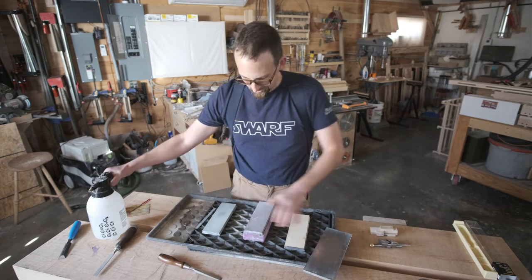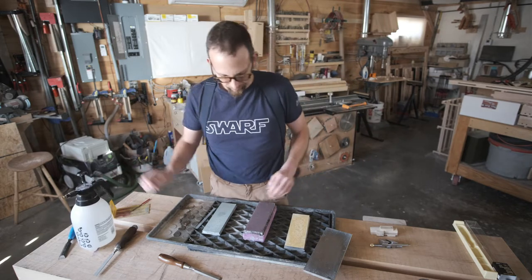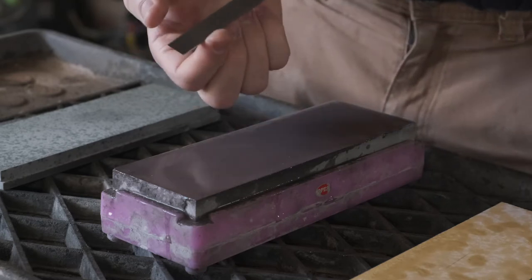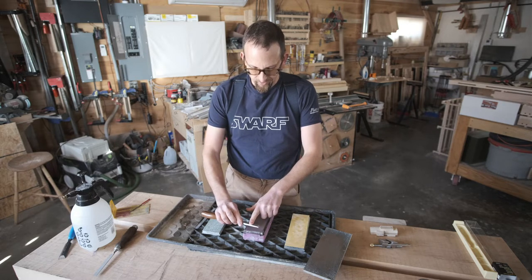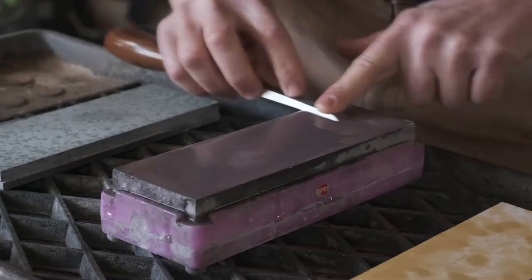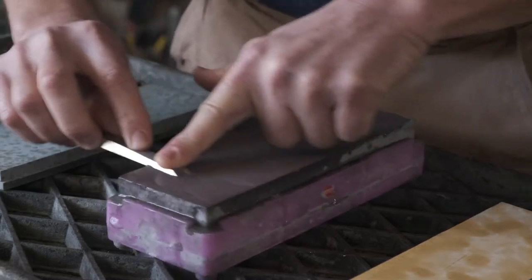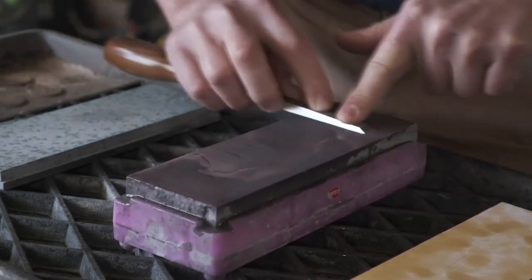The next thing we want to do is soak our stones. I want to polish the back of this chisel without changing the shape of this flat. On a chisel that's wider — anything wider than about a half inch — you can just push the chisel up and back on the stone. But with a narrower chisel, you're likely to start rolling it as you move it back and forth, so I actually like to go in and out on the stone as I work my way across. I flattened these stones with my diamond plate, and it's important that you do that because you don't want to change the shape when you've got a nice flat-backed chisel like this.